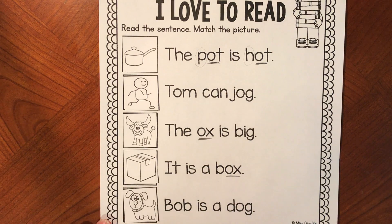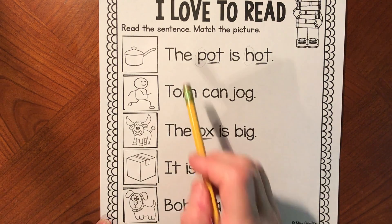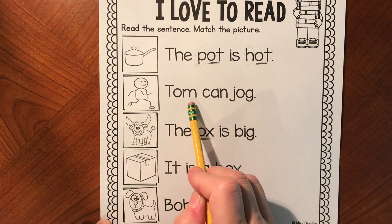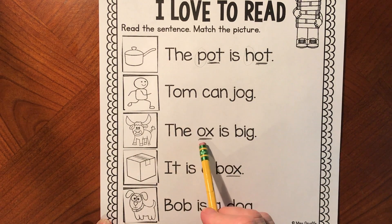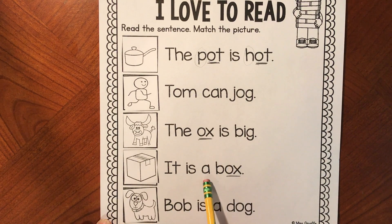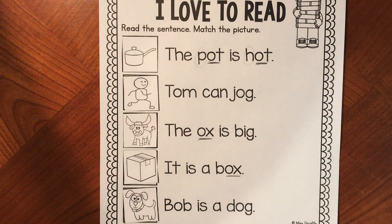Let's go back and read all five sentences — make sure you're reading with me: the pot is hot, Tom can jog, the ox is big, it is a box, Bob is a dog. I know someone named Bob, but it's not a dog! I'm so happy you read those sentences and matched the pictures. Please be sure to show us what you've done by posting it to Seesaw.